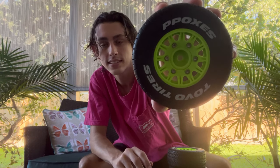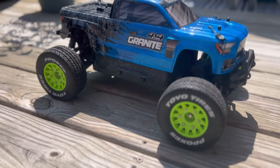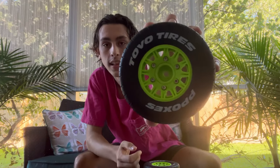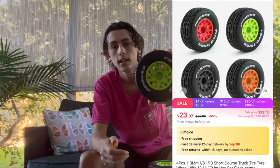All right, today we're gonna be testing out these tires and seeing how good they are. These tires are from AliExpress and they cost about $25. I'll pop up a picture on the screen so you can see the listing. We're gonna see if they're worth it.